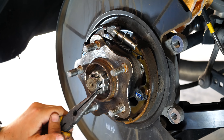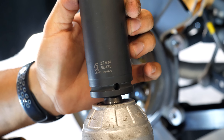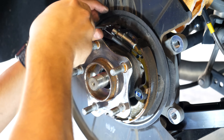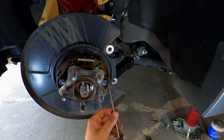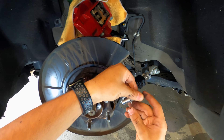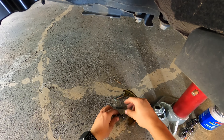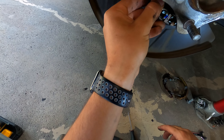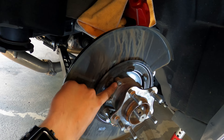Using a 19mm wrench, remove both caliper bolts and set the caliper out of the way, then wiggle the rotor off - otherwise wind back the adjuster for the parking brake shoes. With the rotor removed you can see the entire parking brake assembly: the adjuster, upper spring, hold-down spring, leading shoe, lower spring, parking brake mechanism, and trailing shoe. With needle nose pliers, straighten and remove the cotter pin from the axle shaft, remove the cover on top of the axle nut, then use an impact gun with a 32mm socket to remove the axle nut and washer.